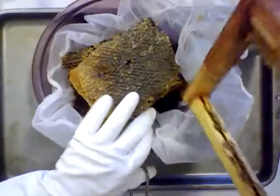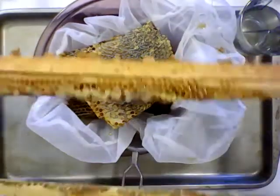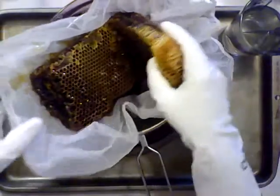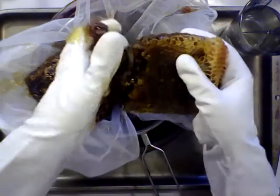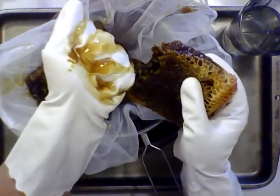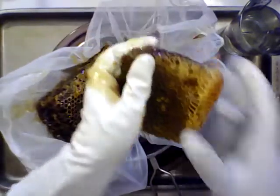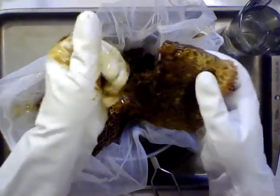Lift the comb out and set it in the strainer. Now I've got this mostly empty frame with just that little band of comb at the top, which is perfect — I'll set that aside. Now for the fun part: this is how you extract honey without an extractor. The honey is just oozing out of my fist — you can probably see it.